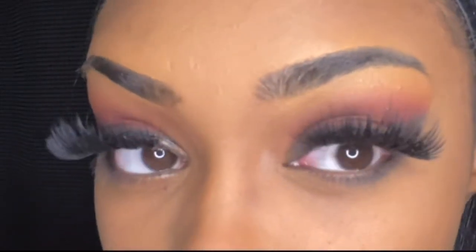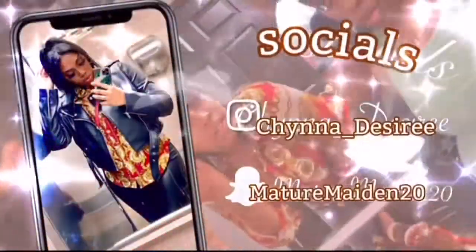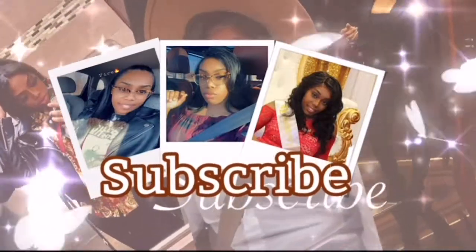Hey girl, hey and welcome back to my channel. If you're new here, don't forget to hit that like button, subscribe, and go ahead and share if you guys want to see how I got this 5 minute eyeshadow look. Welcome back my unique babies.